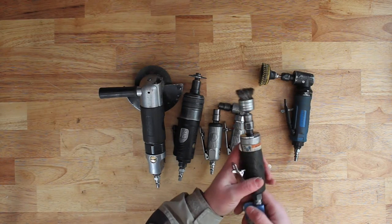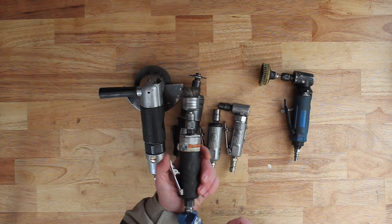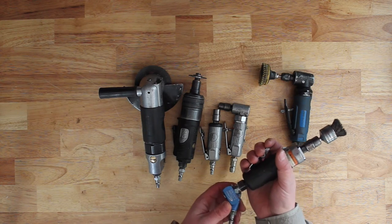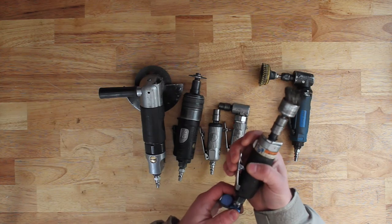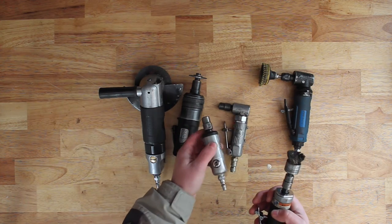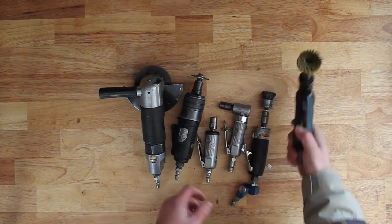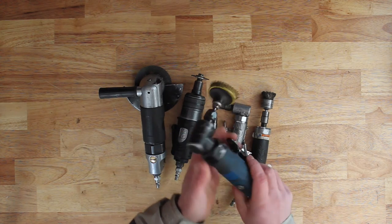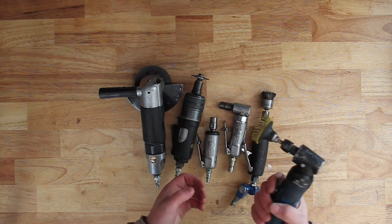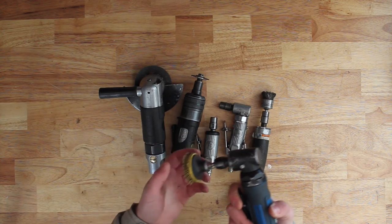What I use most is this Ingersoll Rand Edge Series die grinder, model 3107G. I like it — it's got good power. The only thing I don't like is that the air comes out of the handle, which comes down to personal preference. Sometimes depending on the angle it can blow you in the face. I prefer something where the air comes out of the end and blows your piece off. I also have this Power Fist from Princess Auto — just a Chinese tool, but it hasn't let me down. It's got a good amount of power, feels good in the hand, and has a speed adjustment. Overall it's a good tool and I can't really complain. Sometimes you get lucky with those cheap tools.